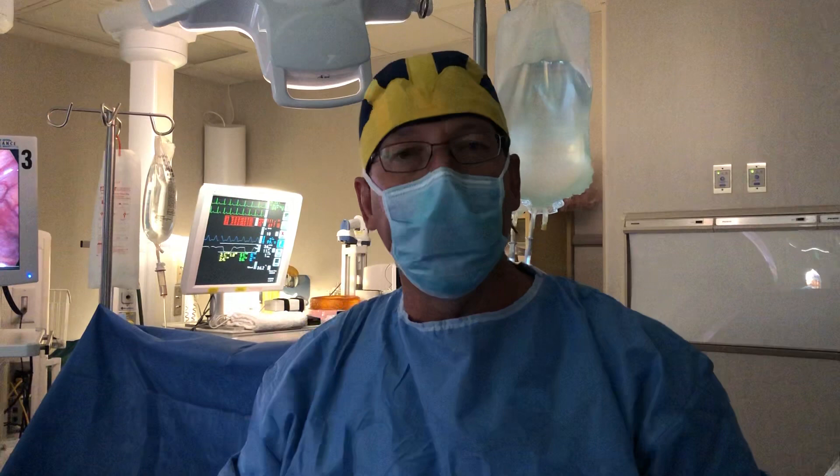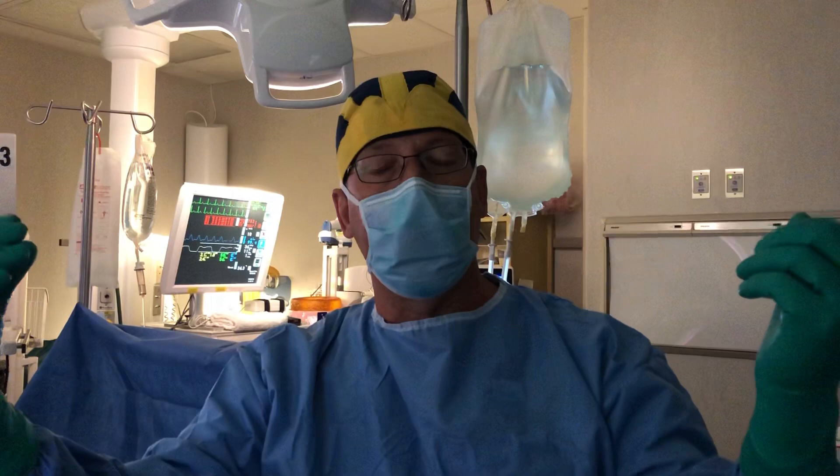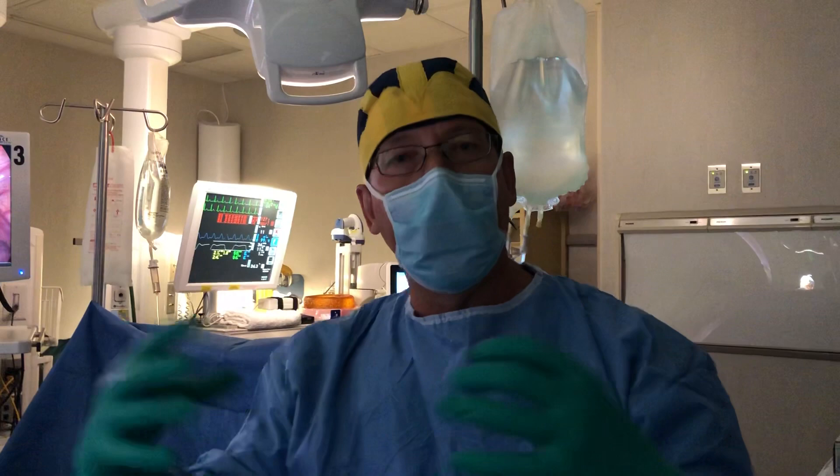Now in this woman we've already taken the two vaginas and made them into one. We've put a telescope into each uterus and taken out polyps and cleaned out the inside of these cavities, and now we're doing a laparoscopy where we're going through the belly button with the telescope and looking at the outside of the uterus.